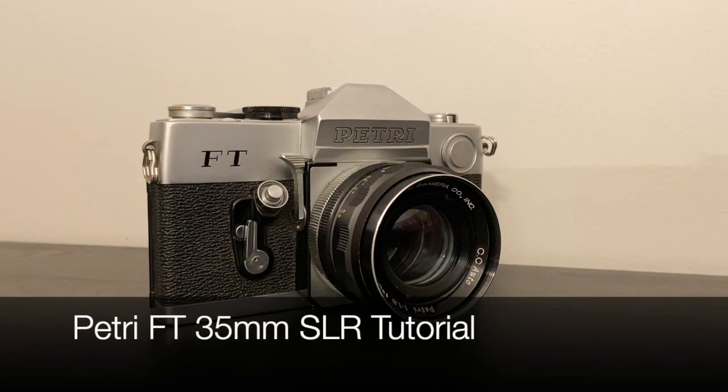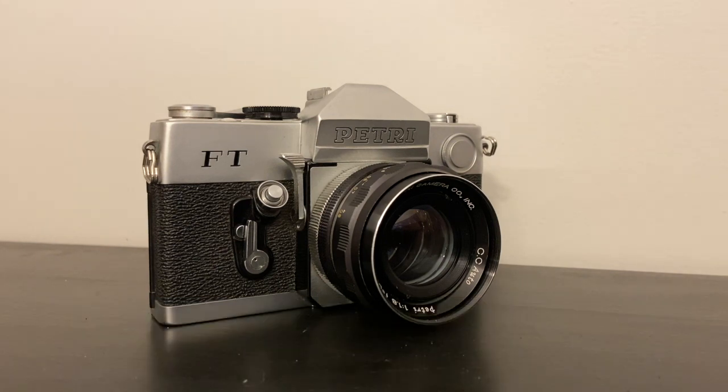Hello and welcome back for another episode of Forward Cameras' camera tutorials. Today I'm going to talk about the Petri FT. Many people don't really know too much about Petri, but it was another very popular Japanese brand during the 1960s and even before that. They're really great cameras — built very well — and today we're going to talk about some unique features and how to use this particular camera.